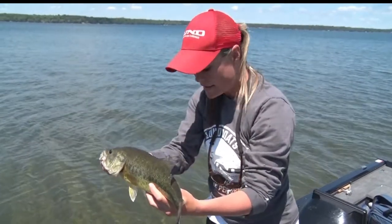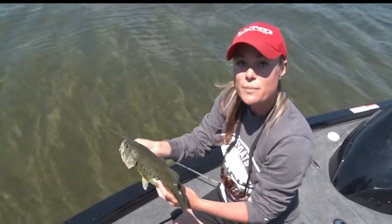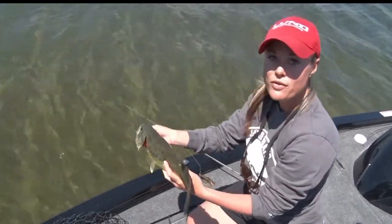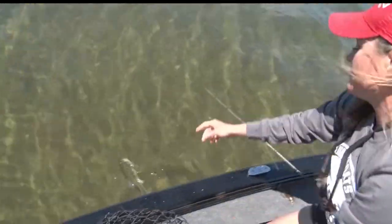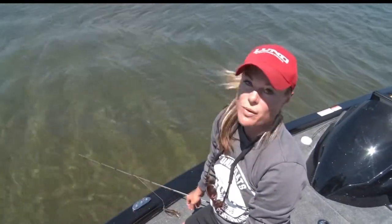When you're releasing the fish, it's really, really important to be super gentle. Don't chuck them over the side. Simply lower those fish down and release them gently back into the water so they can swim off to be caught again another day.